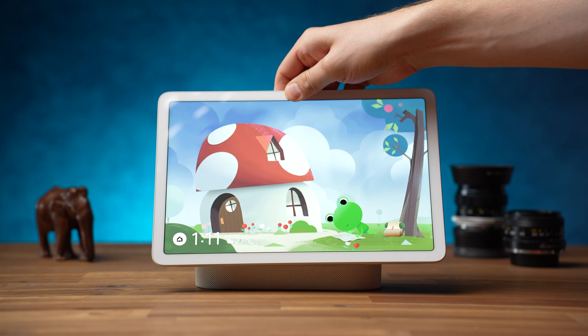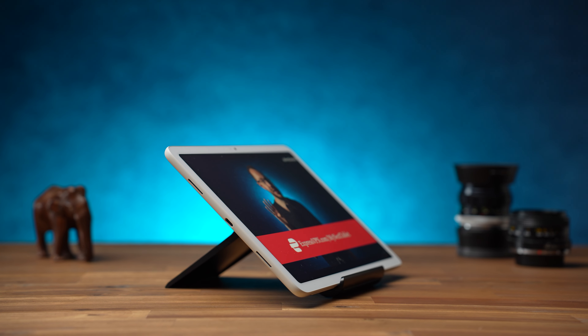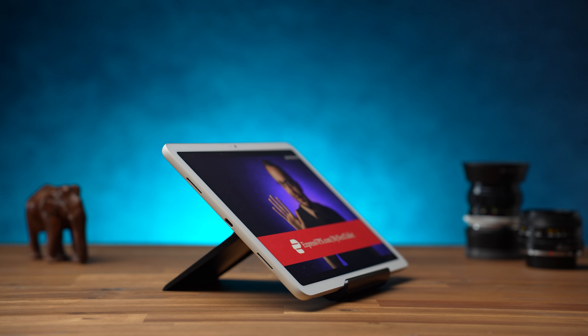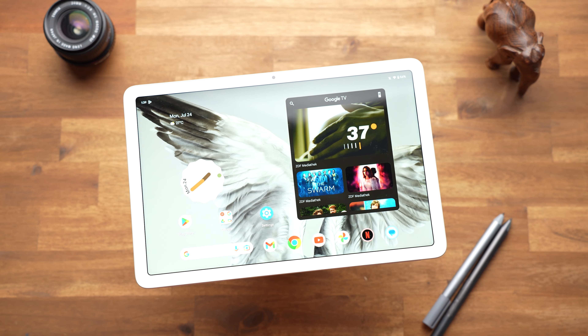It can either be charged via the dock or via a USB-C charger. However, a USB charger and cable are not included. It has a USB-C 3.2 port to which you can usually also connect external monitors — I tried that, but the software does not seem to recognize one. And since an optional keyboard cover is also missing, I'm guessing that Google just does not see it as a tablet for getting work done.